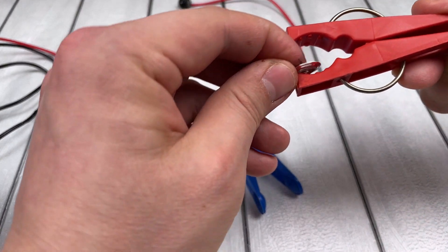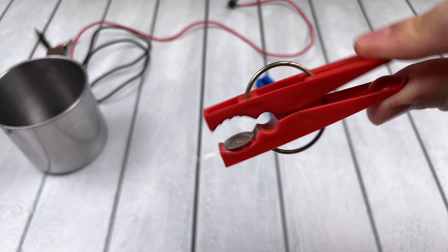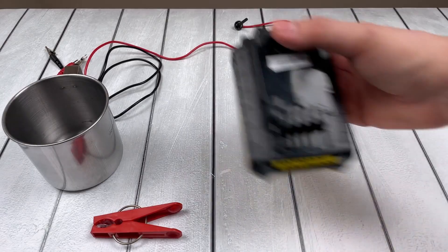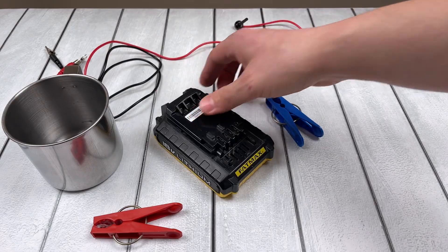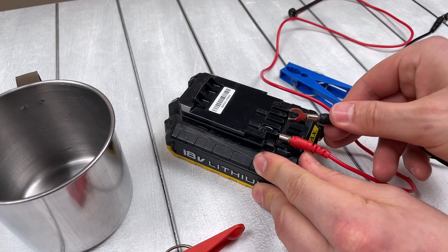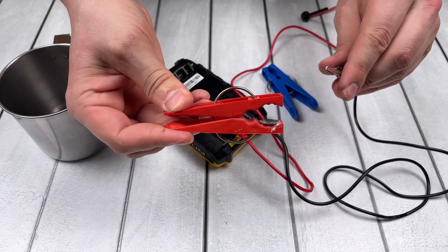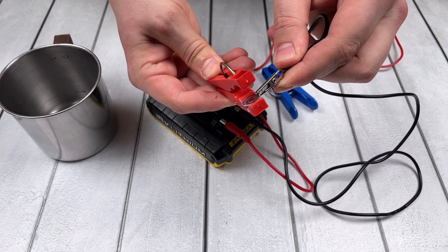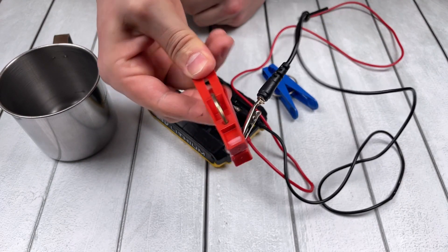Glue it with glue, and to connect our wires, take any battery — use a battery from a screwdriver. We connect the negative wire to a red clothespin, and the positive wire will serve us for welding and soldering metal.